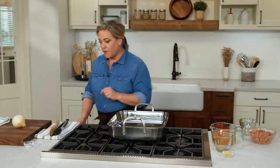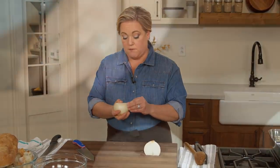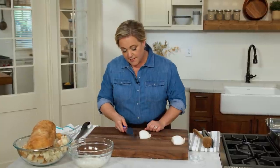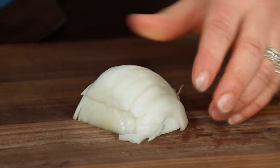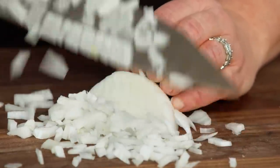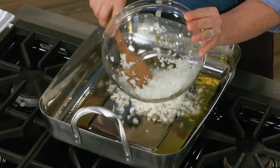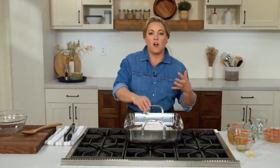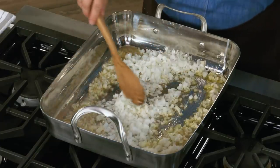Let the olive oil start to shimmer. In the meantime, we're going to chop three onions — roughly one cup chopped per onion. To dice: cut toward the root end but not all the way through, slice horizontally through the center once or twice, then slice down to yield three cups of onions. Add them to the hot pan with a quarter teaspoon of salt, which helps draw out moisture, and cook until soft and lightly browned, about 10 minutes.